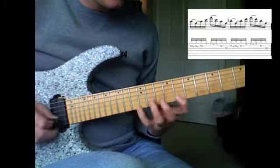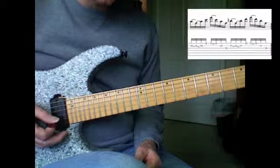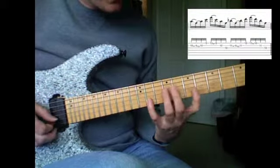November 16. That's a tricky little lick — that'll be one of the tougher ones in my opinion. It's an F to a Bb.